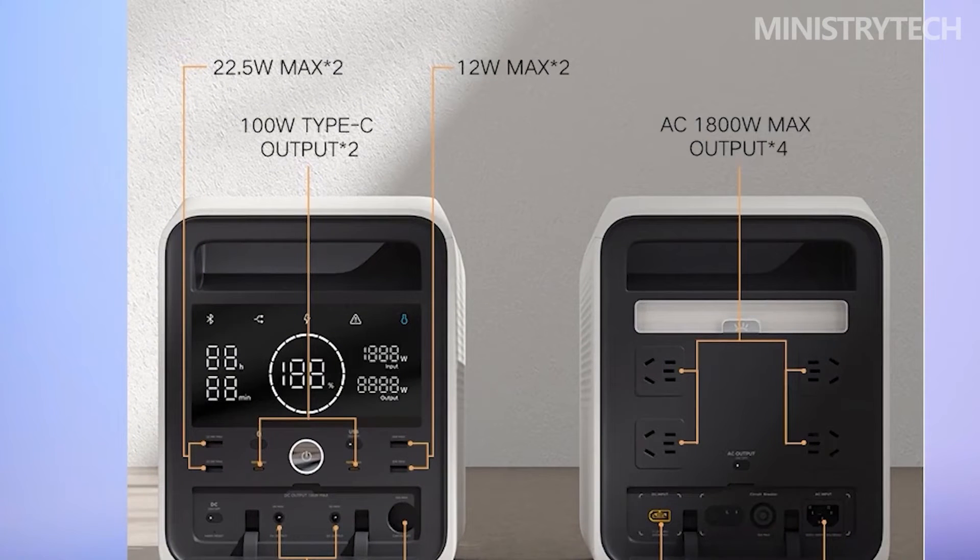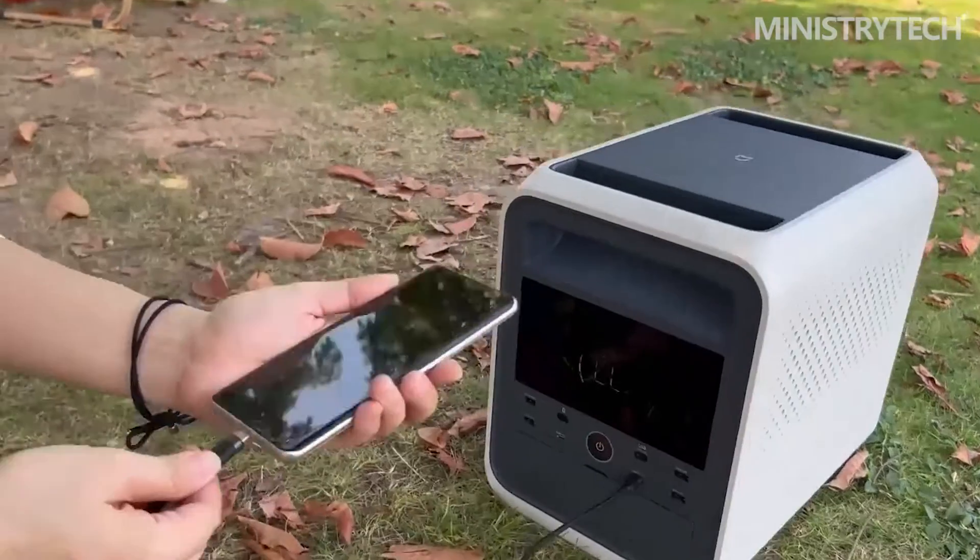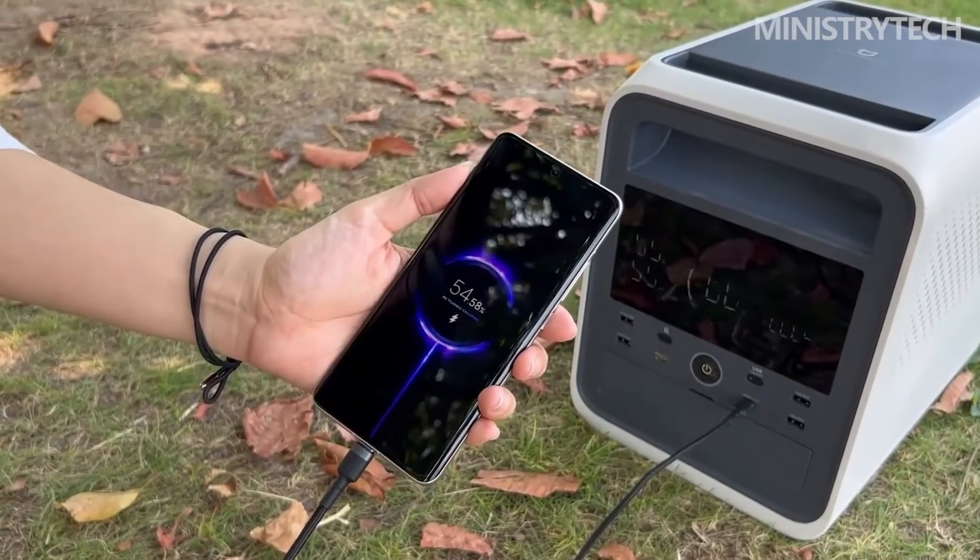The AC input interface was measured with an electric kettle rated at 1800 Watt. The measured output power on the digital display was as high as 1731 Watt, with no overcurrent protection trigger or power failure, which is in line with the official AC output power of 1800 Watt max.